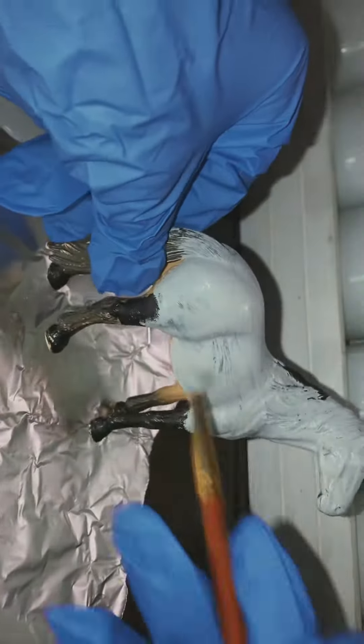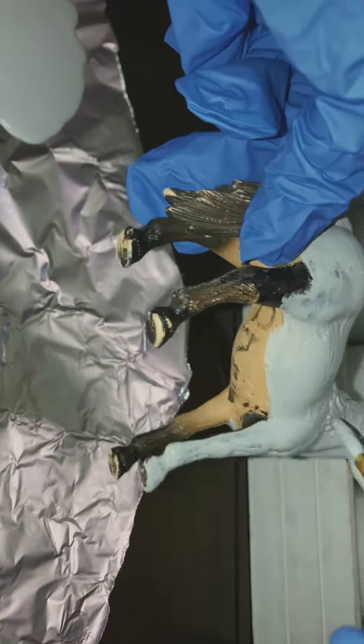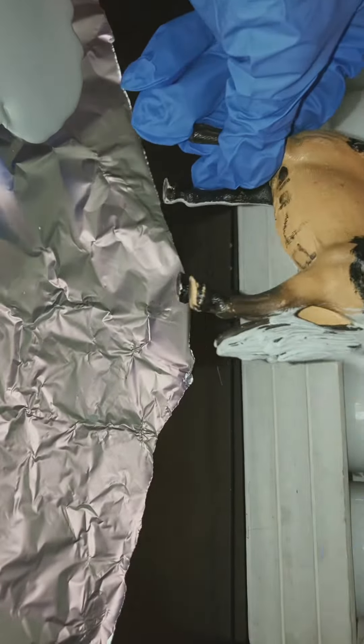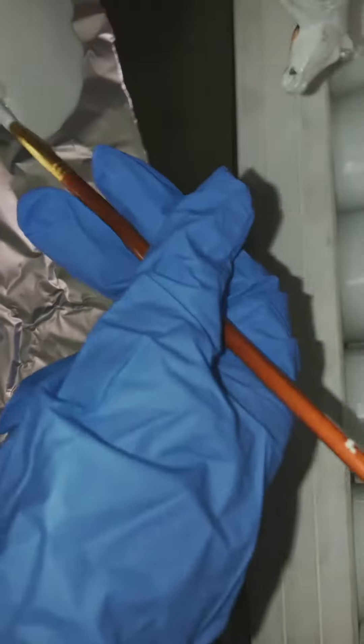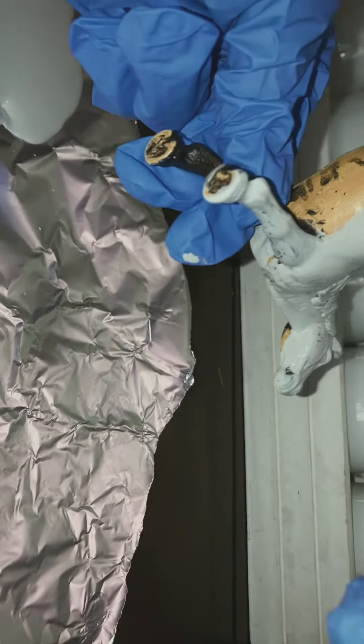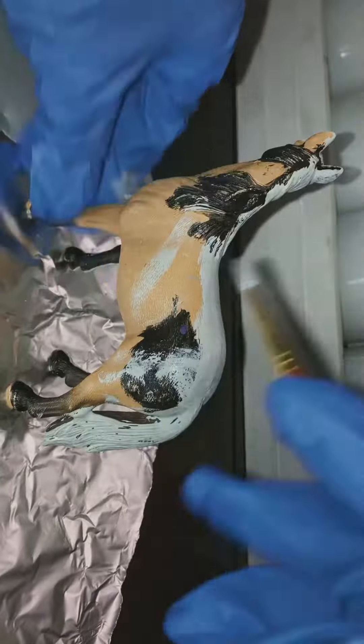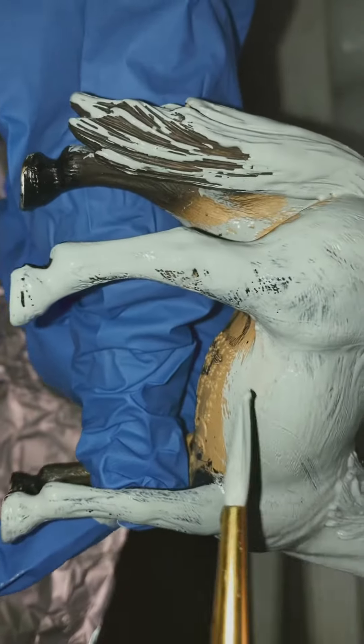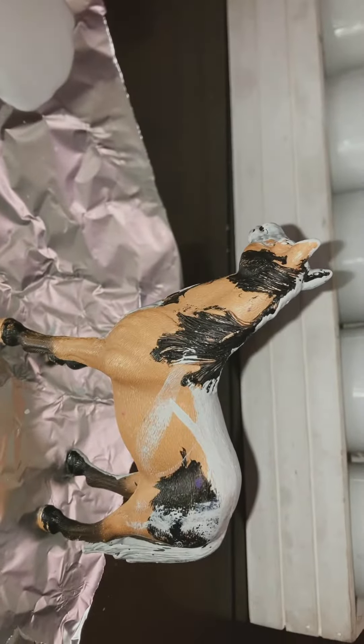I put gloves on to start painting. I'm going to be looking at the reference as I work. I'm going to finish the neck and stuff now. I like this side so now I'm going to do the other side.